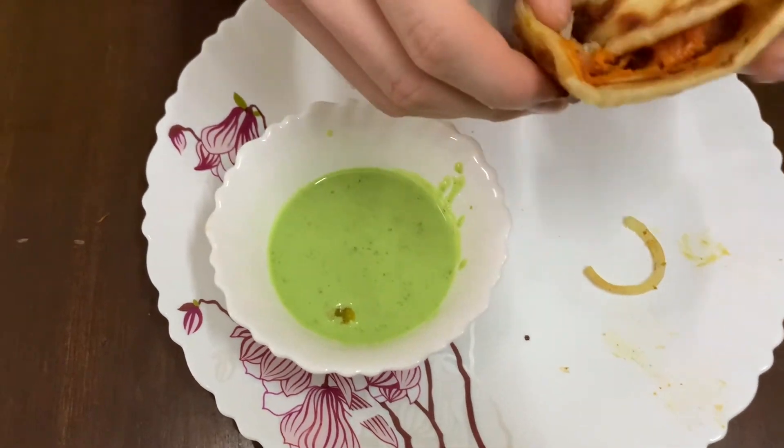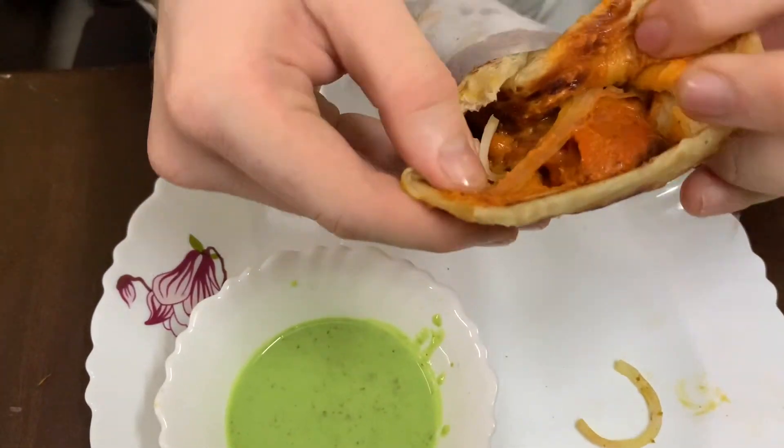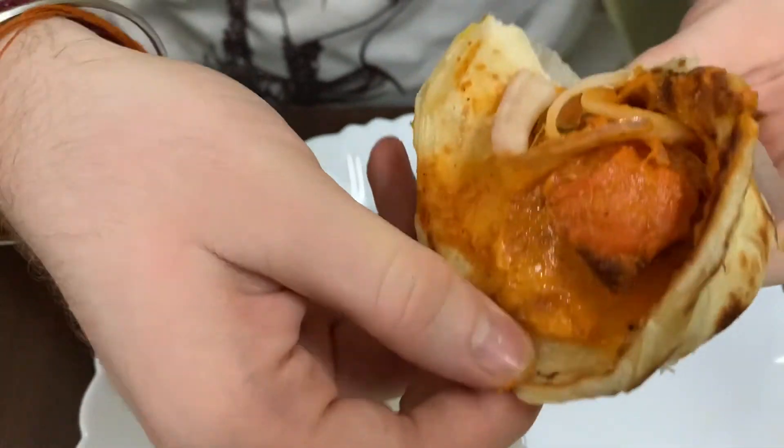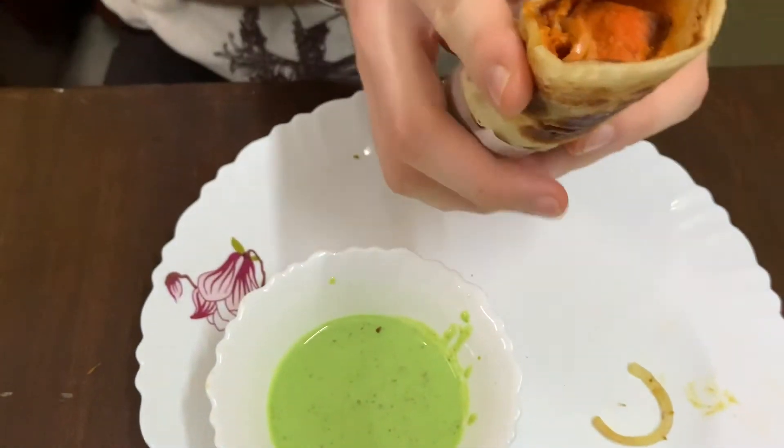Let's see what it is. It has a little fresh fruit, a little sour salad with some sweet vegetables. Let's taste it.